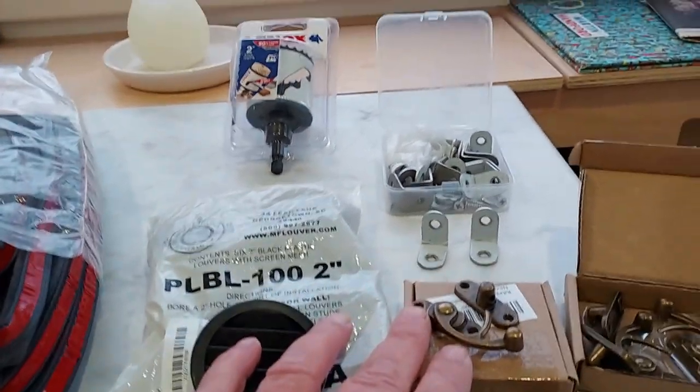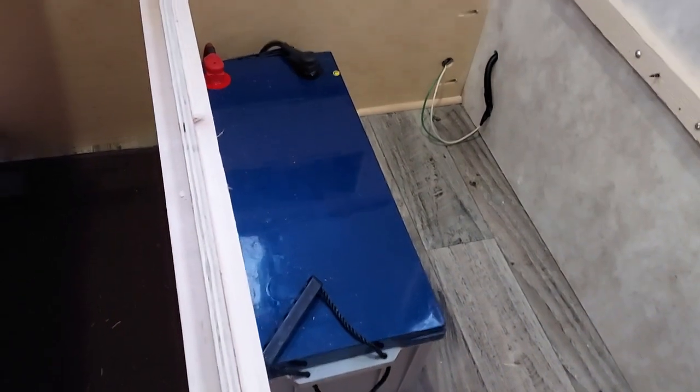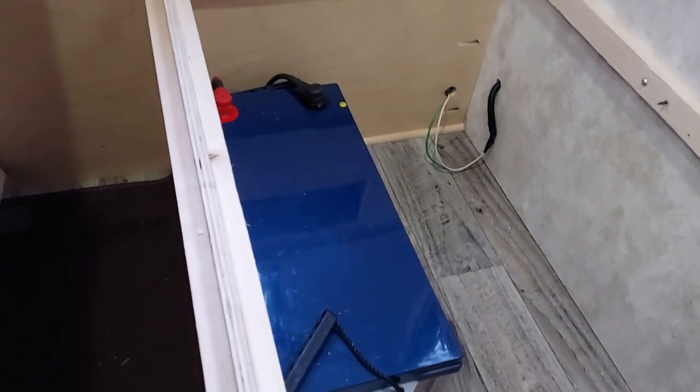All of this is off Amazon. Over here is the battery. I'm going to build up the battery box, get it all together, and then take it apart and show you how I did it.